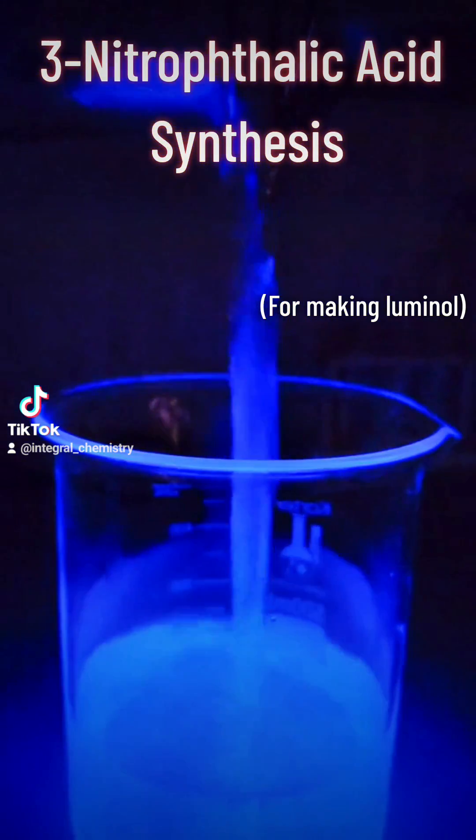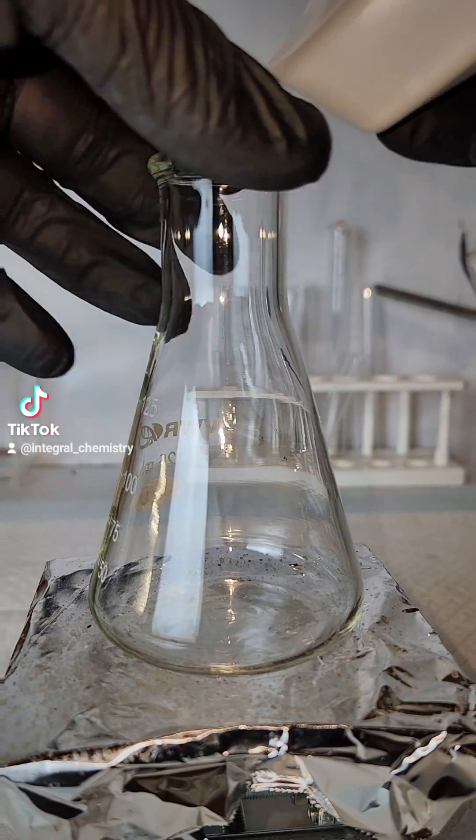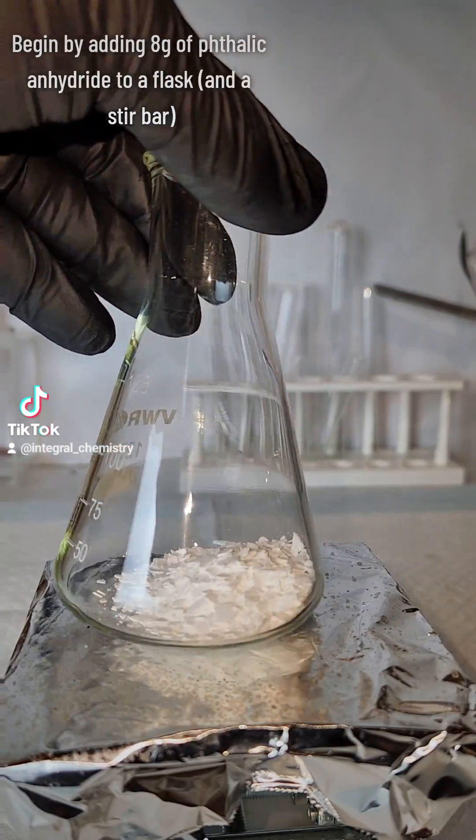The other day, I remembered that I promised to make Luminol, and one of the key ingredients of Luminol is 3-nitrophthalic acid, which I'm going to make today.